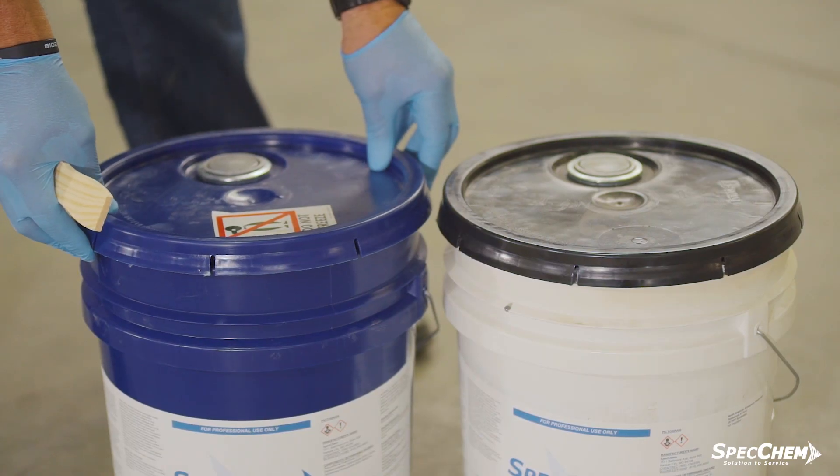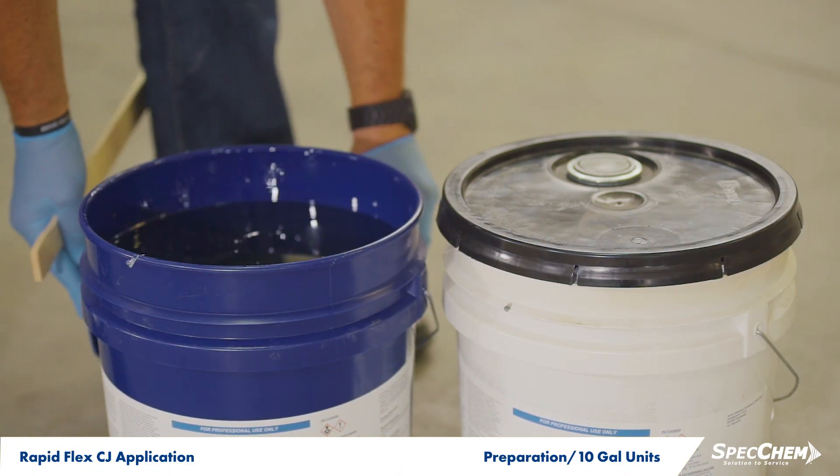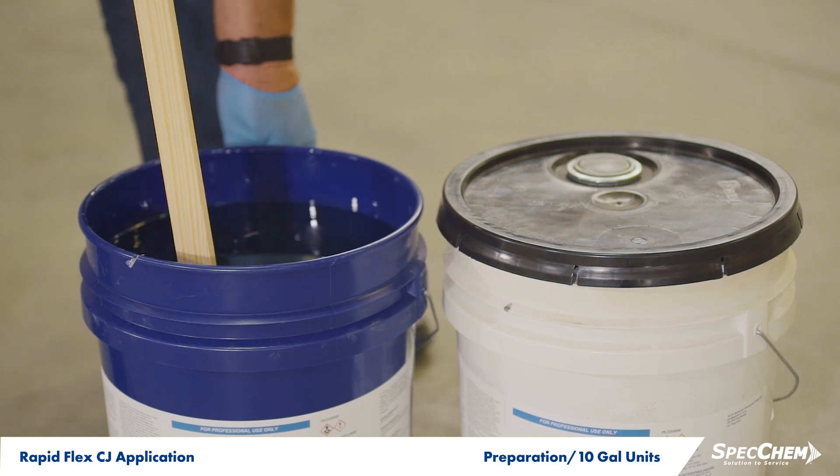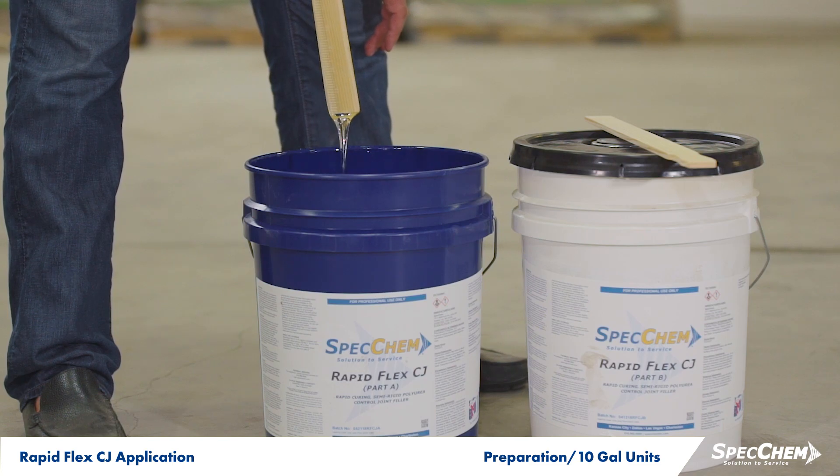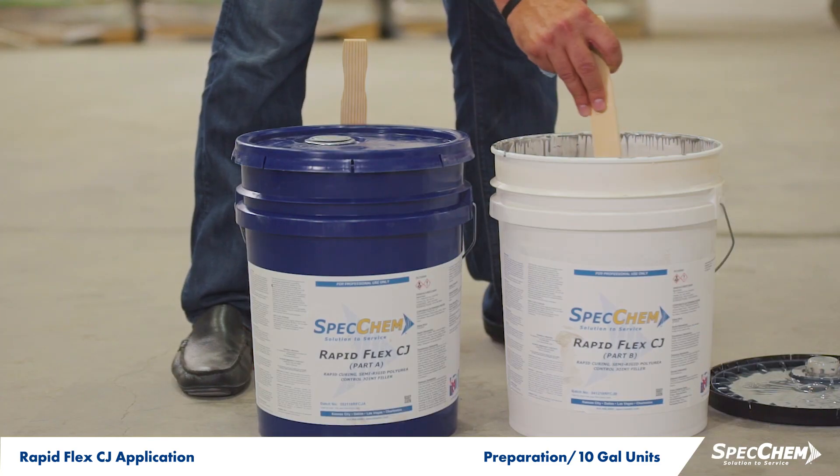If you're applying RapidFlex CJ from 10-gallon units, a proper mix is essential to achieve best results. Before pouring into your applicator tanks, slowly stir each component of RapidFlex CJ separately.